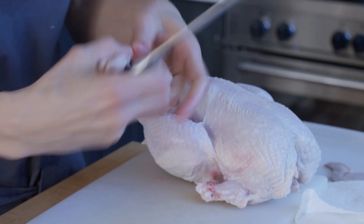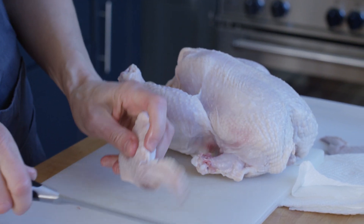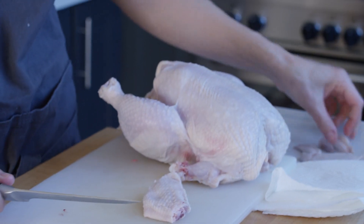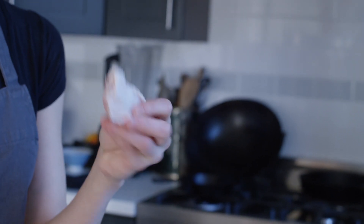Oftentimes I'll separate this further — find where the articulation of the joint is, and you get better and better at that with experience. I usually use the wingtips for stock, and then I'm a big chicken wing fan so I'll roast these up until they're really crispy and dip them in Frank's hot sauce.